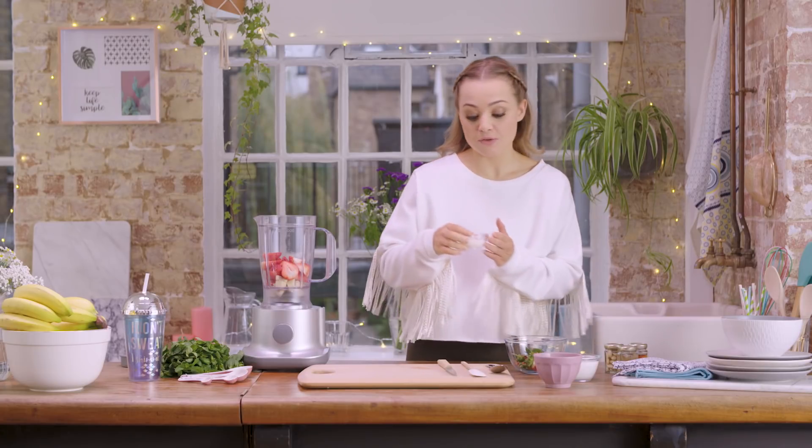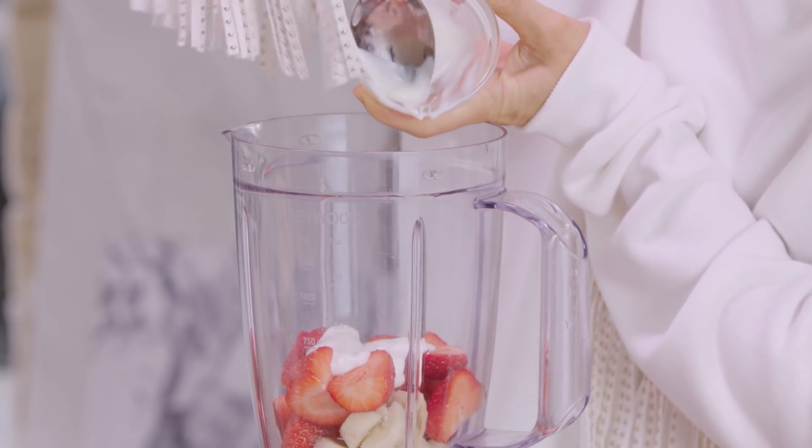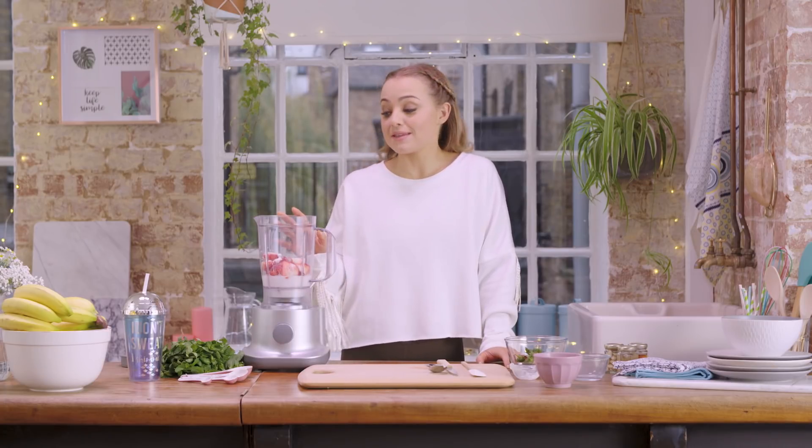We're going to add a tablespoon of Greek yogurt. This is great because it adds a little bit of protein to this smoothie. And then finally about a hundred millilitres of almond milk.